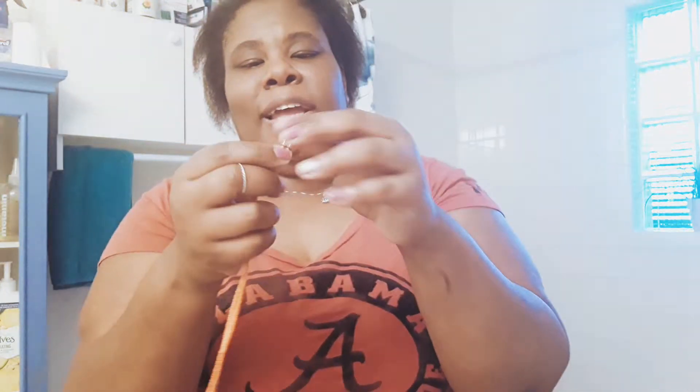So just go to Dollar Tree, get you some thick string, get you some beads in any color — they don't have to be the same color, whatever your flavor is. You don't even have to have the clasp part. You can just put this around your waist, tie it up, string it together, make sure it's secure, and wear it.